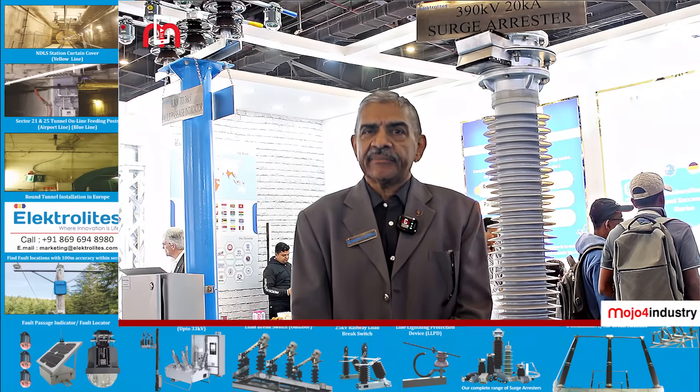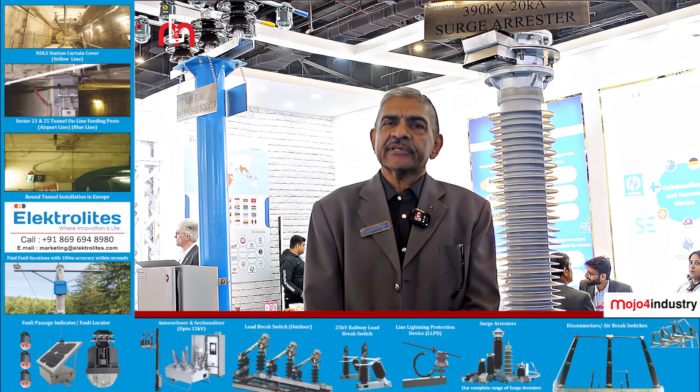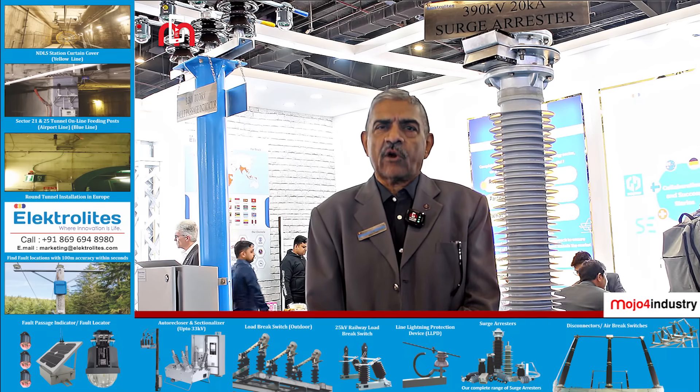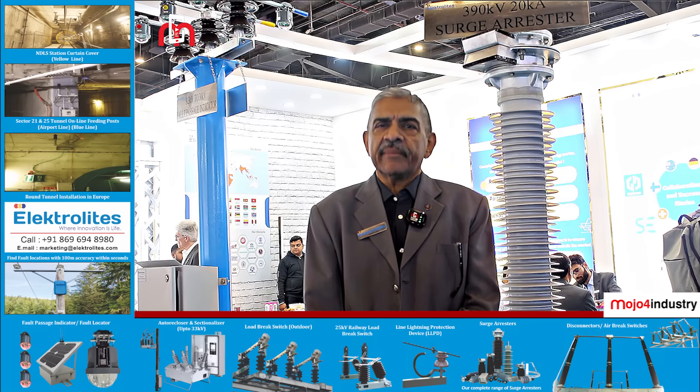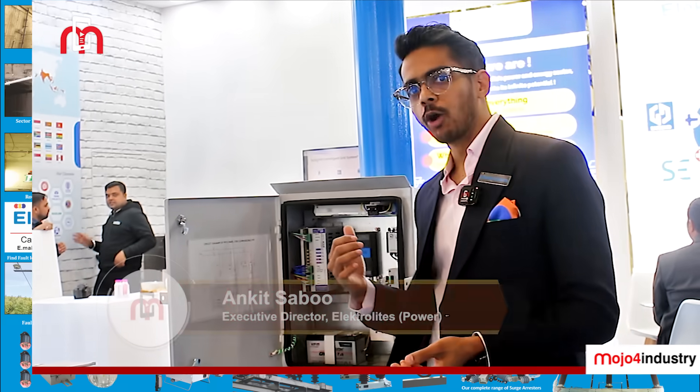When you look at a polymer arrestor intended for a transmission line, the biggest advantage is you don't get the weight of porcelain coming onto the line. Polymeric housing being lightweight almost reduces the total weight by half. It is fully type-tested equipment as per IEEE and IEC, and it performs 100% without giving any trouble, drawing out surge voltages to the ground, thereby ensuring your system remains in shape without any disruption.